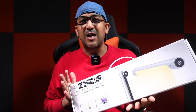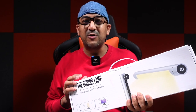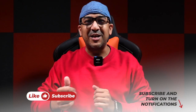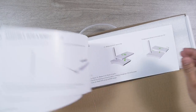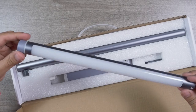The box right now is empty, but I managed to record the video when I unboxed it. We'll start from the unboxing. Before that, if you end up liking this video, please don't forget to click the like button and subscribe to this channel — support honest content. Inside the box there is a user manual and every other product we'll get inside the box of the Boring Lamp.